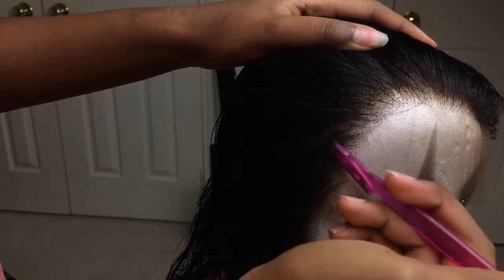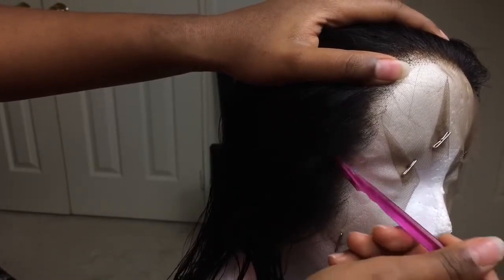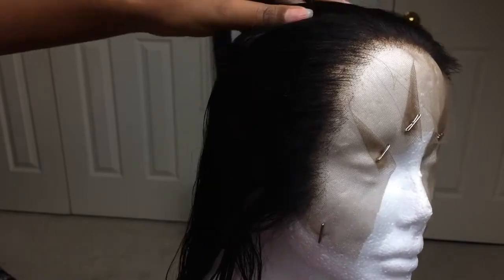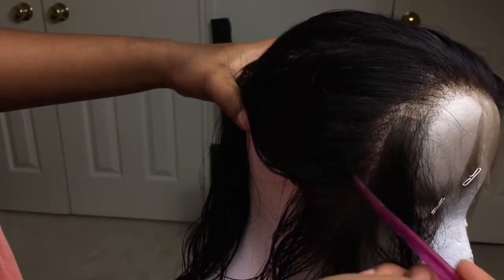That's why I say this is not for beginners — you have to know what you need to pluck and where. If you are a beginner, tweezers are the best way to go. But if you know what you're doing, the razor is going to save you so much more time. As you can see, we've progressed a little bit further using the razor. Here I'm parting a little bit further back, taking the razor and razoring away.